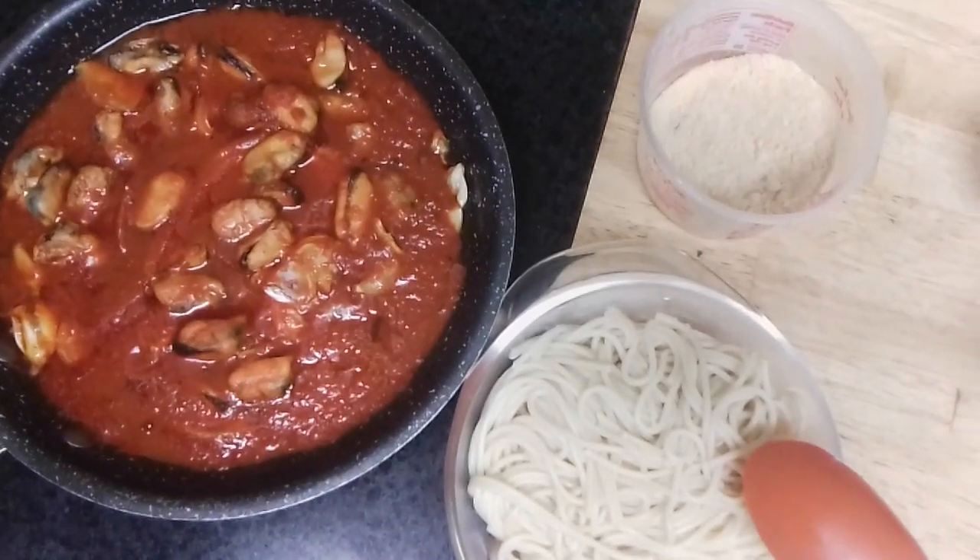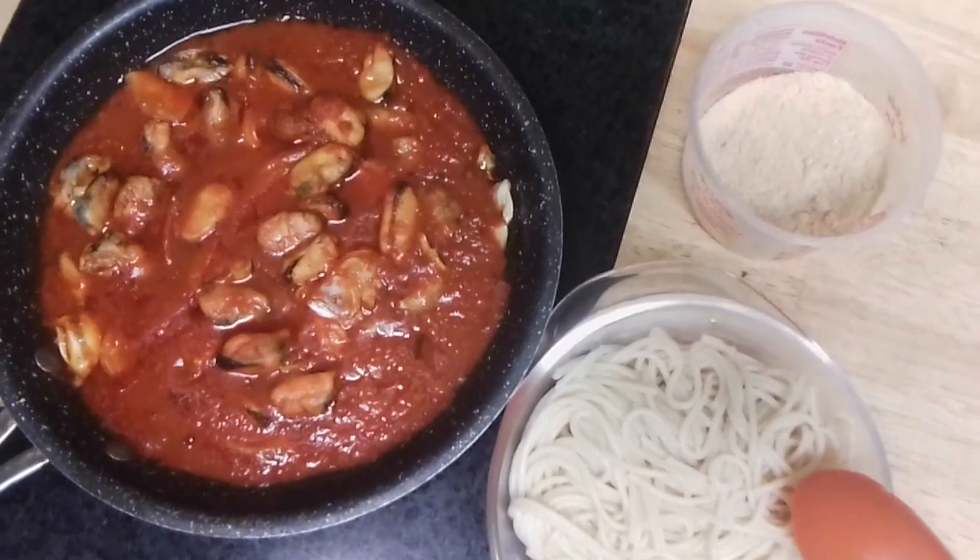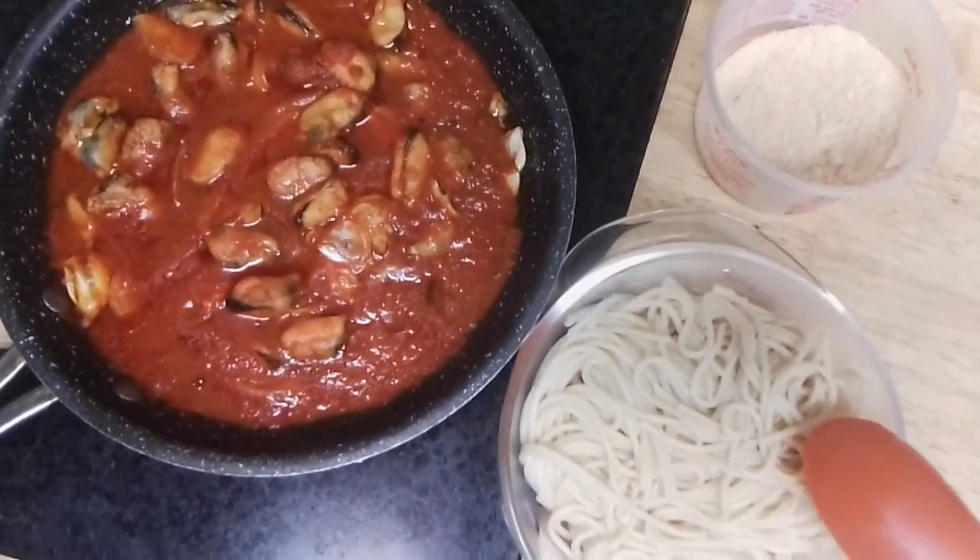I want to put my Romano cheese in and I'm going to enjoy my meal. So let me just share with you how it's gonna look.